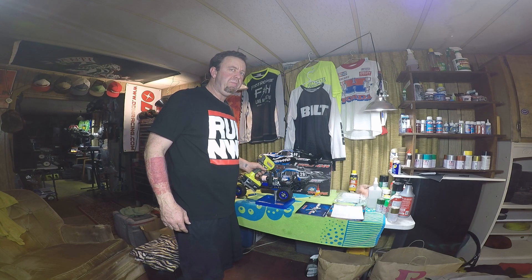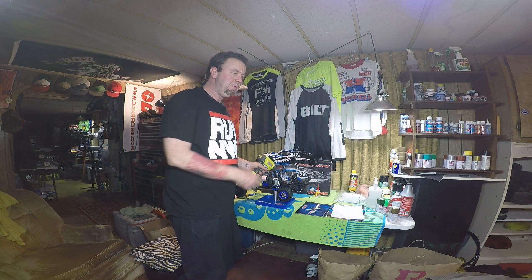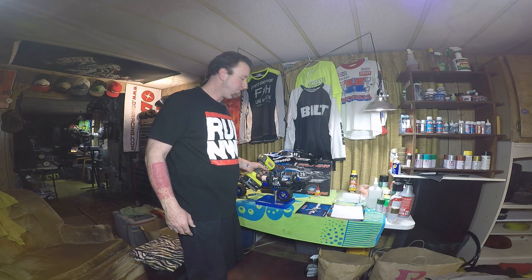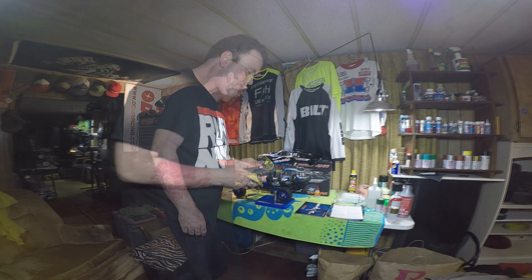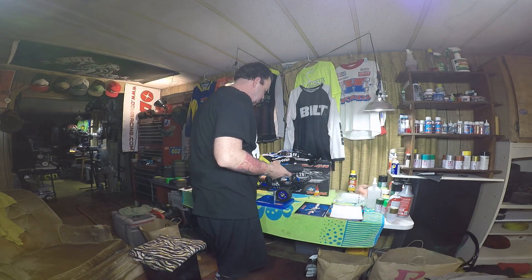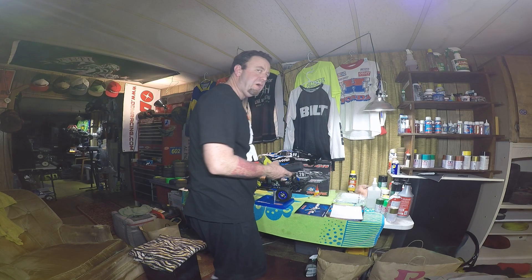It was kind of hard to tell what bottom dead center on this 3.3 was. So I'm gonna get it really hot again, turn it over, and pop that plug back out to see if I'm actually letting this thing chill at bottom dead center. Here's the easy start — just a little more heat, let this thing get really hot.